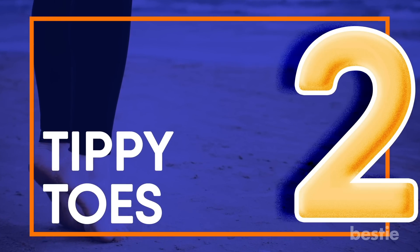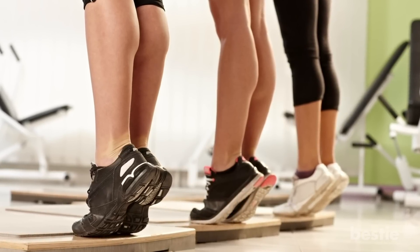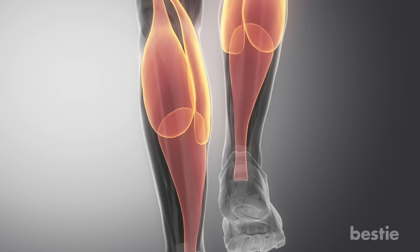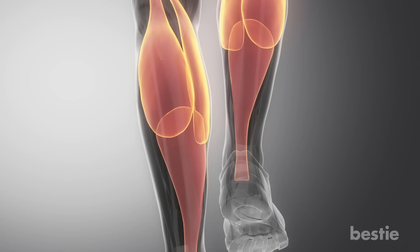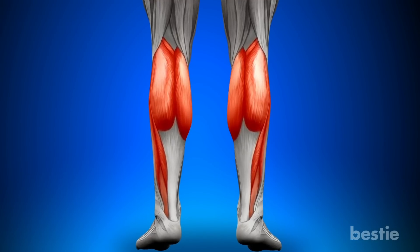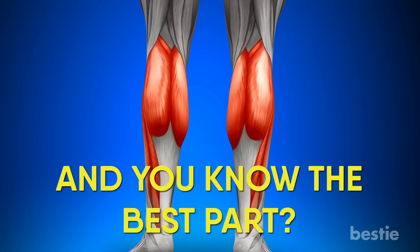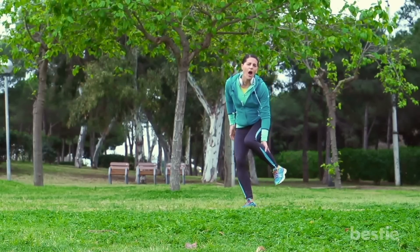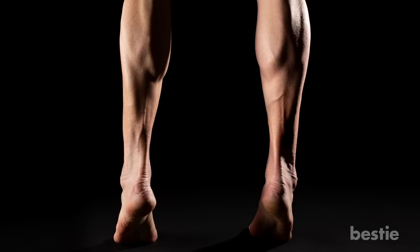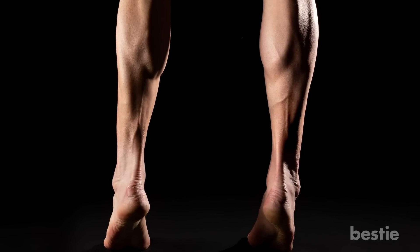Tippy Toes. Another great warm-up you can do anywhere — in the bedroom, living room, or even while brushing your teeth. This stretching exercise targets your primary muscle group, the calves. All you require is a sturdy chair. There is no exercise as simple as this for strengthening your calves. If you find yourself struggling with leg cramps, start doing this every morning after you wake up. You can do it without a chair, but using one is strongly recommended to help you balance yourself.